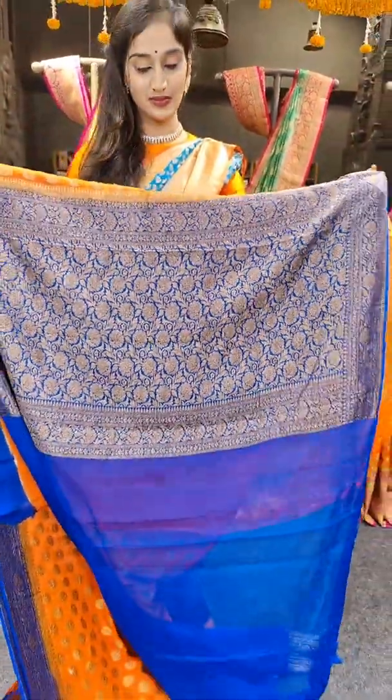Let's see our next saree. We have hot pink with navy blue on borders — it's a brighter shade of hot pink. You can see a different shade. On this saree it's a very bright shade of pink. The price of the saree is 7,899 rupees.